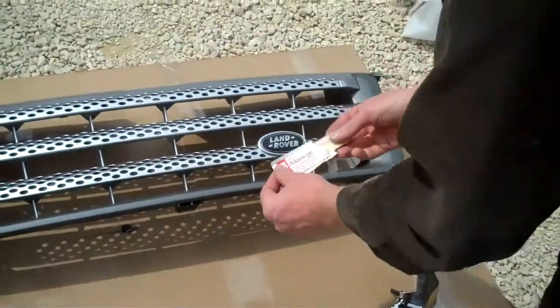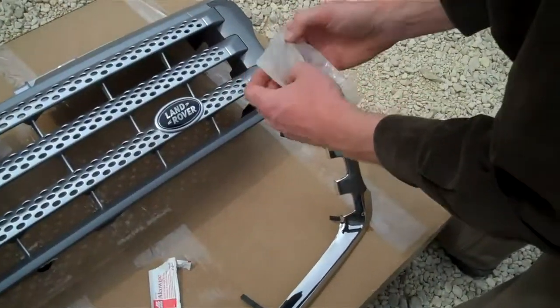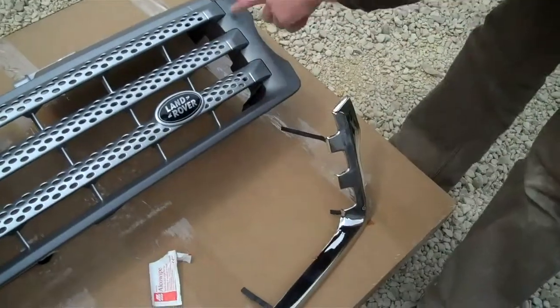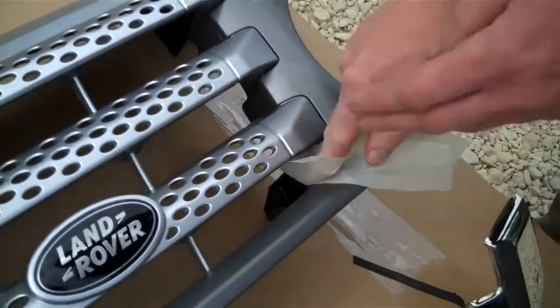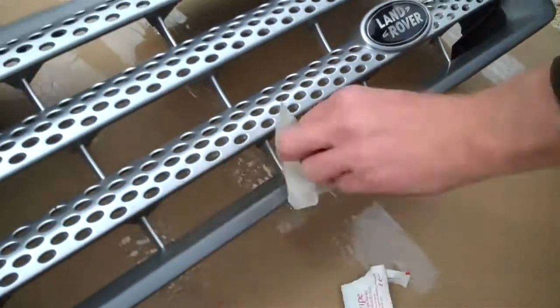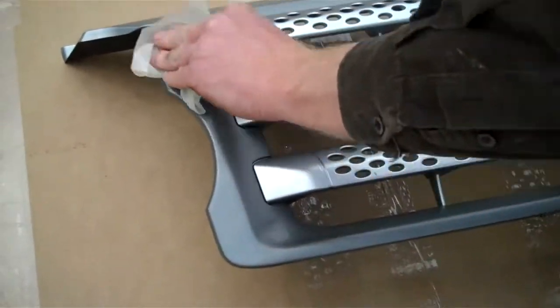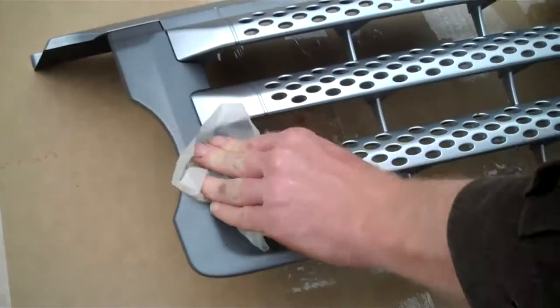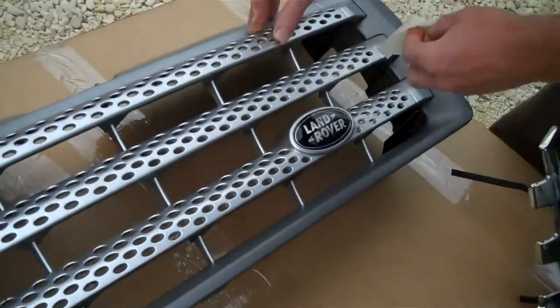The first thing to do is use the alcohol wipe provided to clean the area where the double-sided tape is going to stick. It basically covers this dark grey area around the outside of the grill — it's called Brunei grey, I think, is the official name of that color. It's not the most exciting of colors, so give that a clean and it'll help the adhesive stick.